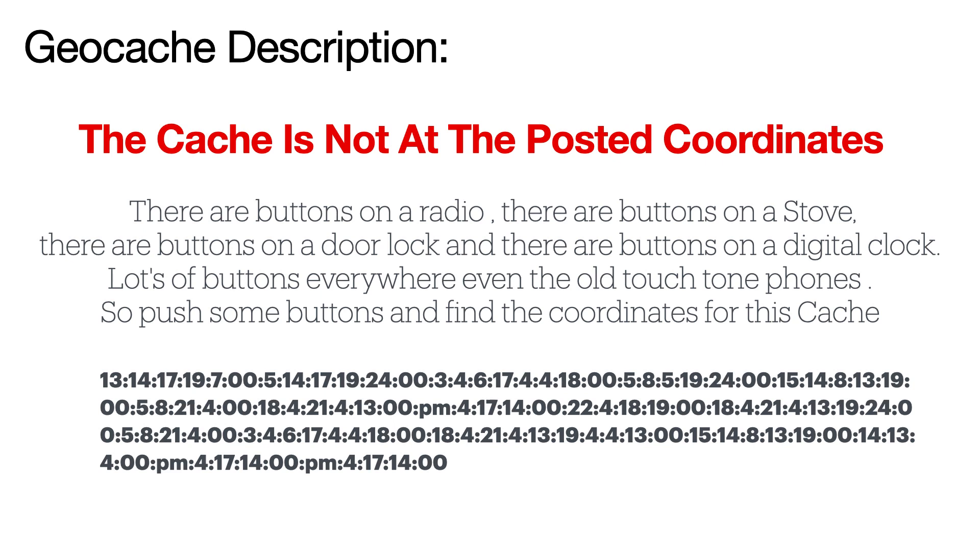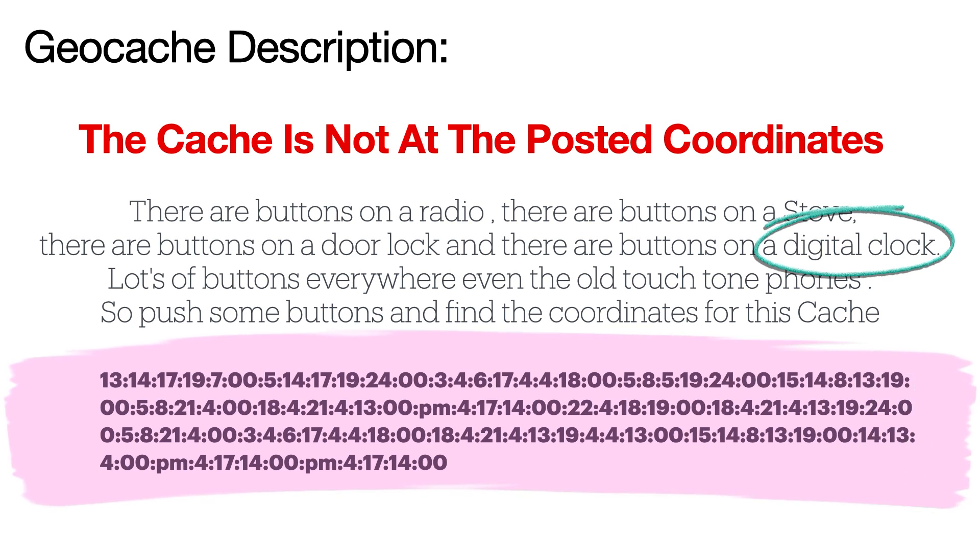Well, there is a clue that is in this description, and that is clock — digital clock, or clock. Because if you look at that code, that is what clock code looks like. So you have your puzzle in bold at the bottom.